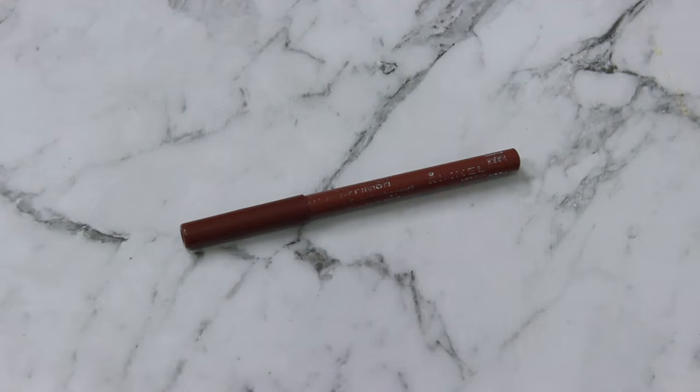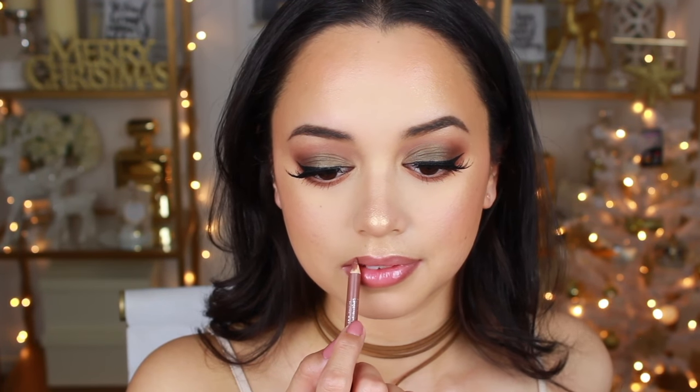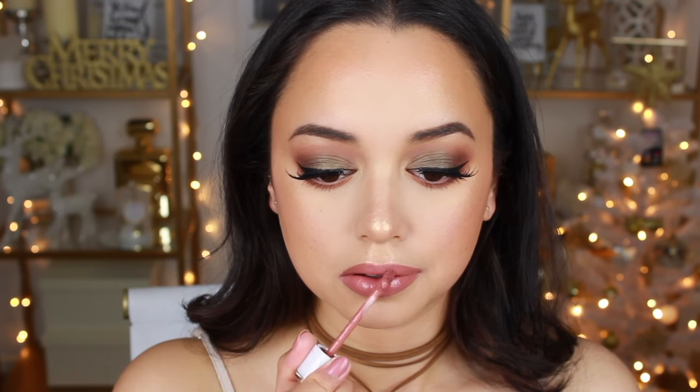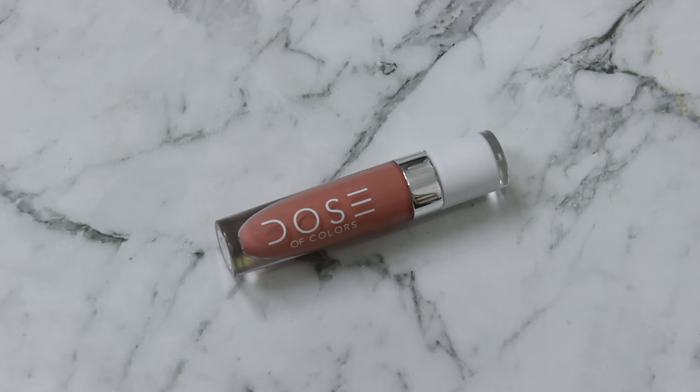Then I'm lining my lips with the Rimmel Lip Liner in Cappuccino — my go-to whenever I'm doing a nude lip. It's super inexpensive too, which is great. I apply the Dose of Colors Liquid Lipstick in Truffle, then add a little bit of undressed lip gloss to the very center of my lips, blend that out with my finger, and touch up the corners with the Truffle liquid lipstick.